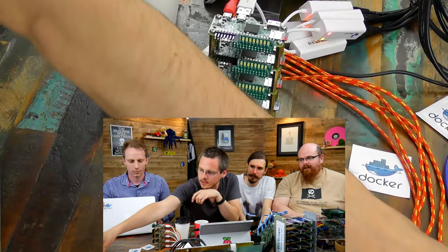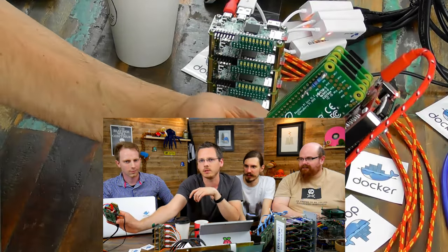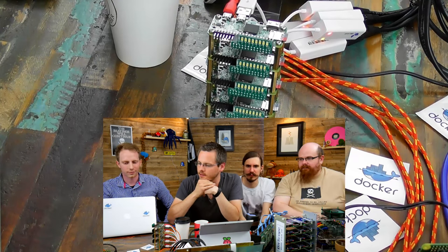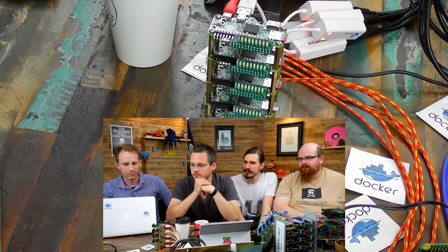We might have to shut that down and show it starting up the Pi Zeros one at a time, because that's a really nice touch. It can control the power to them — it can add and remove. Really impressive hat. It's a good one, definitely.